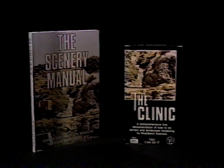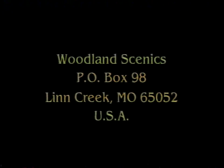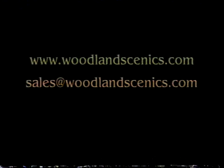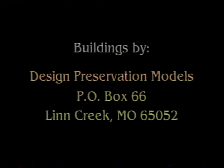Anyone can do it anywhere, and it's fun when you build it the Woodland Scenics way. For complete information on terrain and landscaping, a manual and video are available. For more information on subterrain, read the subterrain manual. Visit Woodland Scenics by mail at P.O. Box 98, Linn Creek, MO 65052. Our website is www.woodlandscenics.com or you can email us at sales@woodlandscenics.com.